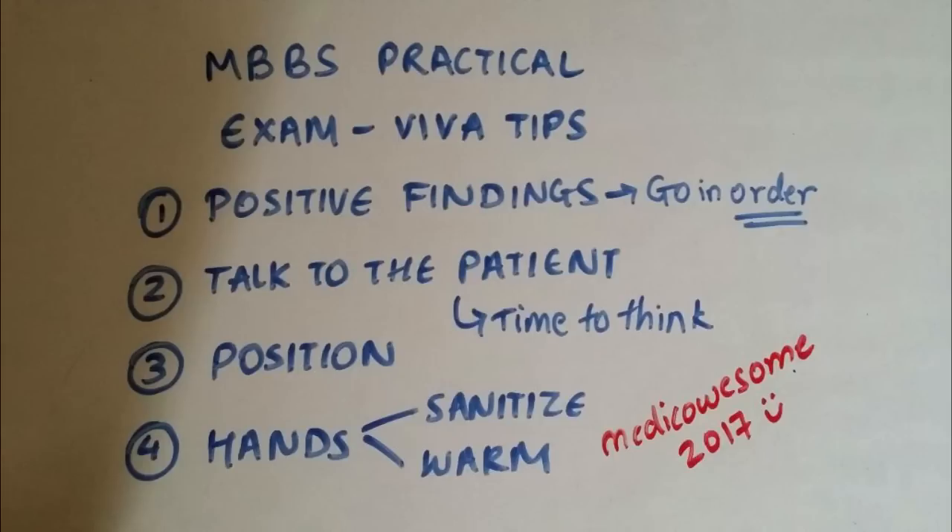Since you just have one or two chances to prove that you're an awesome student, do not mess it up. You're likely to make mistakes when you're stressed, especially during exams. You can do the silliest of mistakes, like standing on the left side of the patient instead of standing on the right side, or forgetting to expose the muscle while doing a reflex. It's very easy to make silly mistakes during exams just because you're stressed.